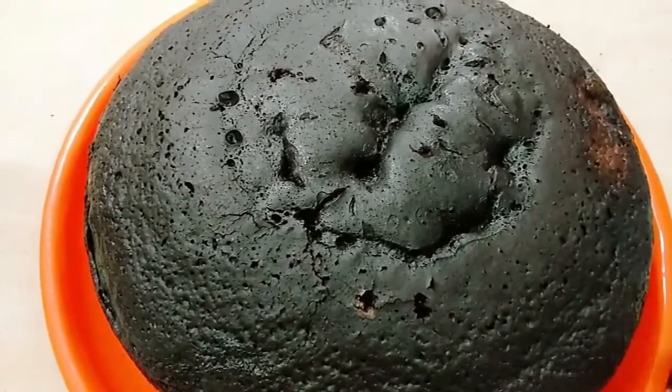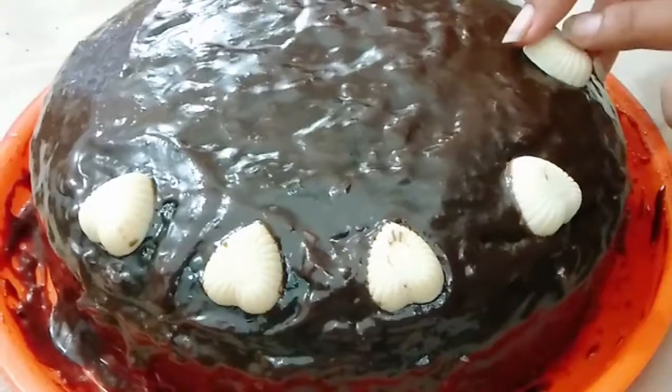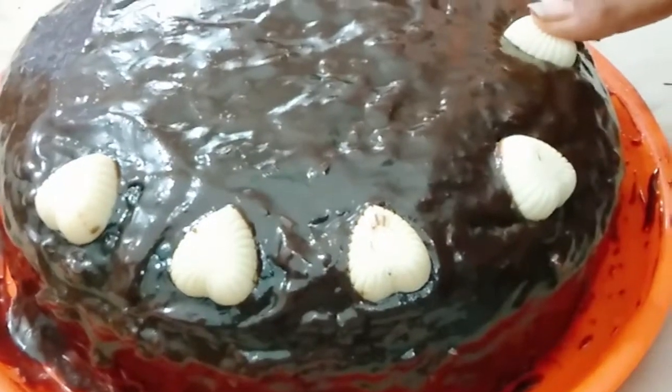Hi friends! Now you're making chocolate cake. It's making chocolate cake with chocolate powder. This is what you're going to be making.